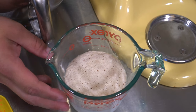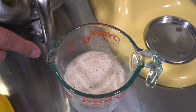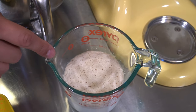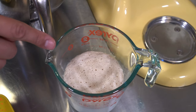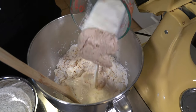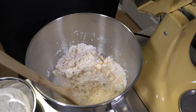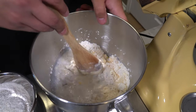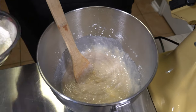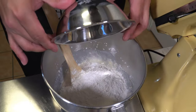If you look at this yeast mixture you can see that it's activated now — it's risen up a little bit and that's exactly what you want to see. It's kind of like a little test to make sure it's still active. If it doesn't do this you might want to try a different pack. Now we're going to pour this mixture in, mix it a little bit, and then add the rest of that flour — another cup and a half of all-purpose white flour.